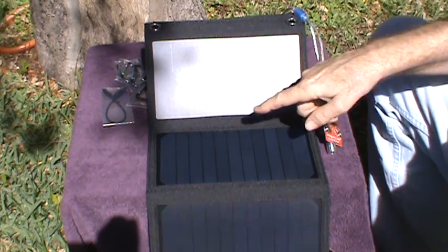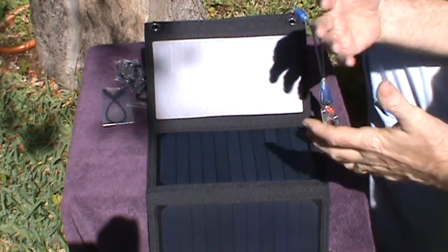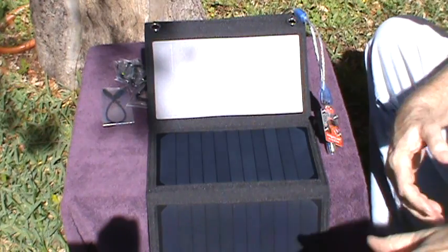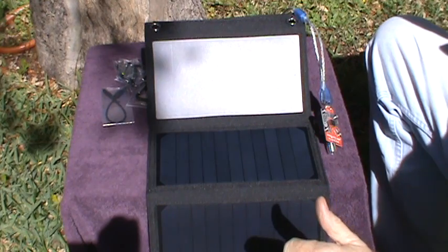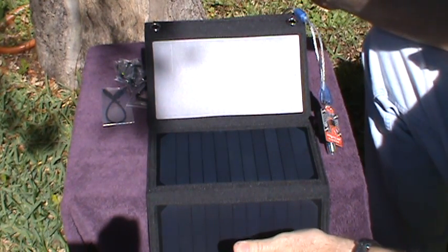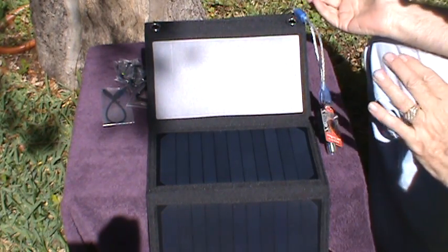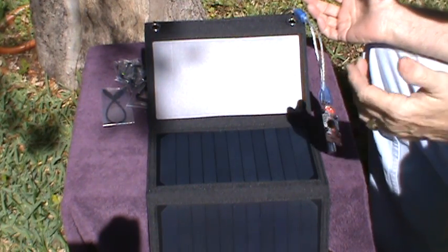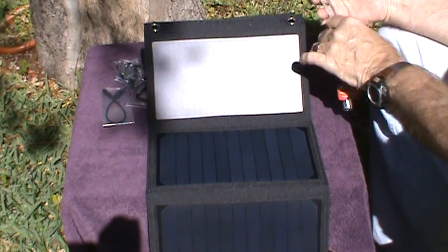Keep in mind this is winter, so the sun is low on the horizon and we're not getting direct overhead sunlight. So it's probably not ideal conditions for these solar panels — that's probably why I'm only getting 1.5 amps instead of the 3 amps advertised. But that's basically what it is; it's pretty easy to use and set up.